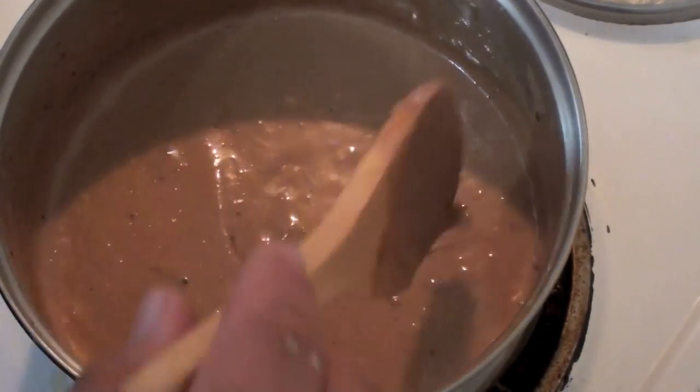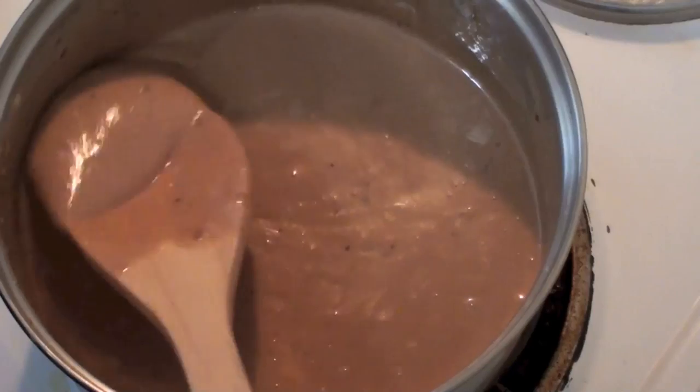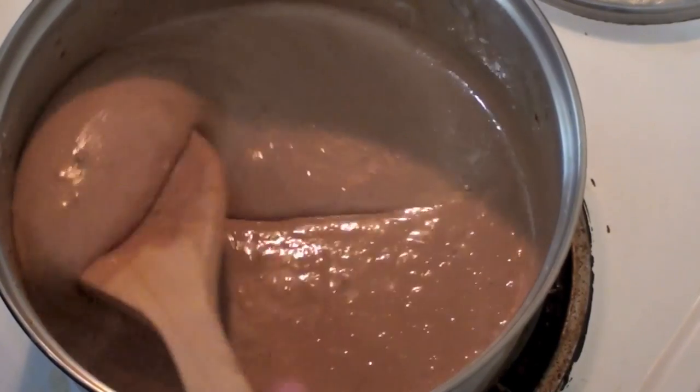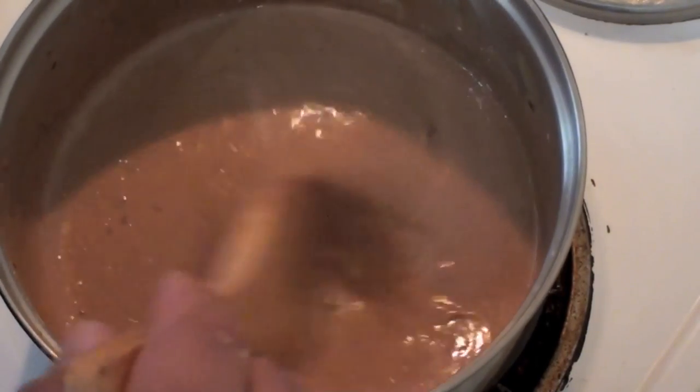Now you can keep going so it's all 100% nice and smooth, but I'm going to take it off now because I want these little chocolate flakes that are still in here to stay in there — it just adds a nice little texture to it as well.